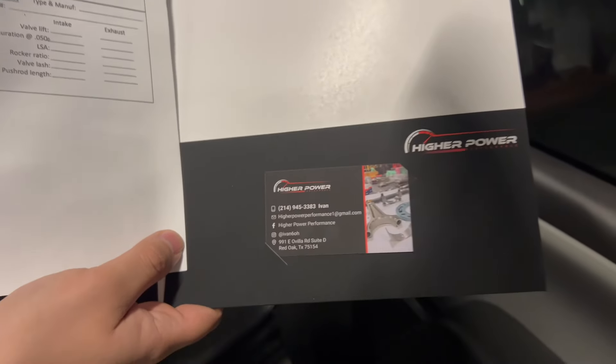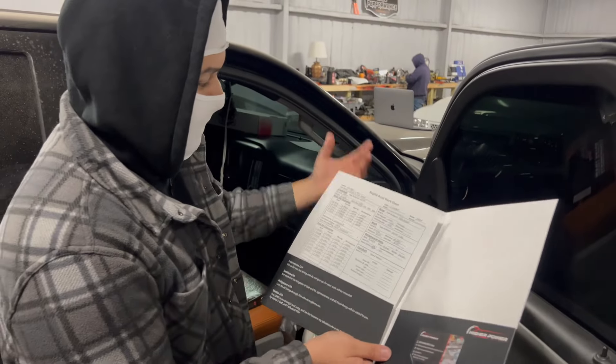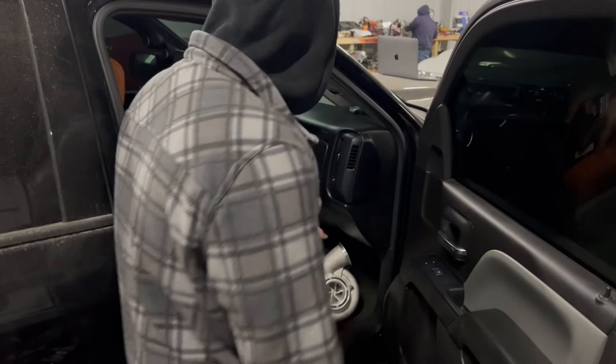Just say Vic sent you, or just say you need a motor build. He does stock rebuilds, performance high builds. My truck is considered like a nice cycle build. We got my old trailer right here.